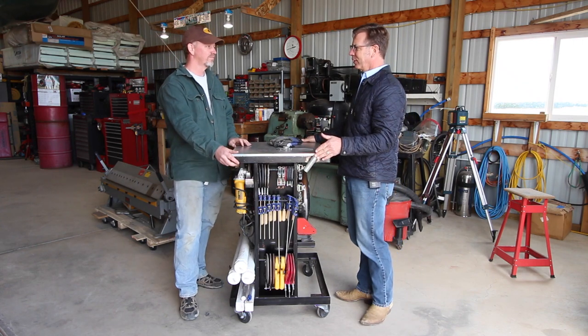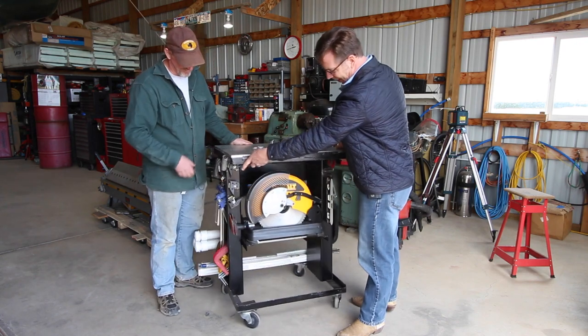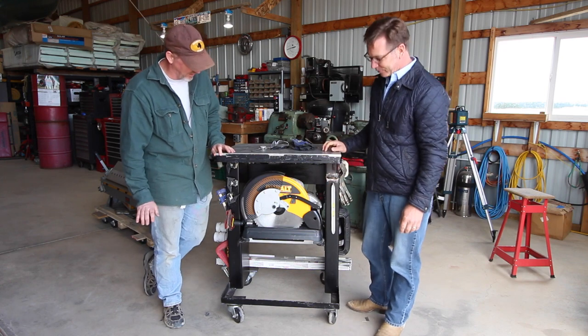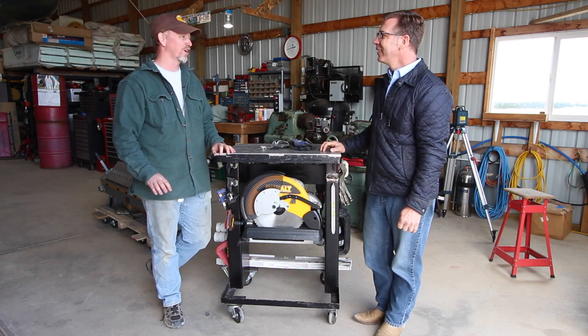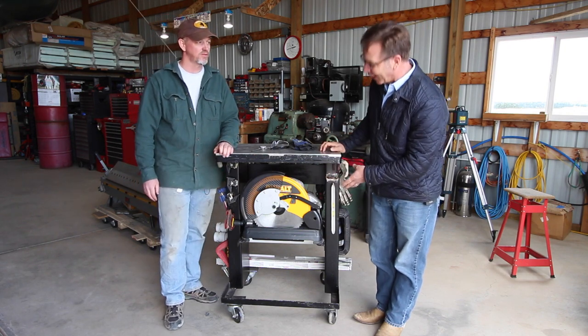Are you left-handed? Yes. I was going to say it's on the wrong side. And then we have your cutoff saw. You'd love this cutoff saw — this cutoff saw is spectacular. It makes me almost look like a good fabricator. This is one of these carbide tip 14-inch cutoff saws. Fantastic.